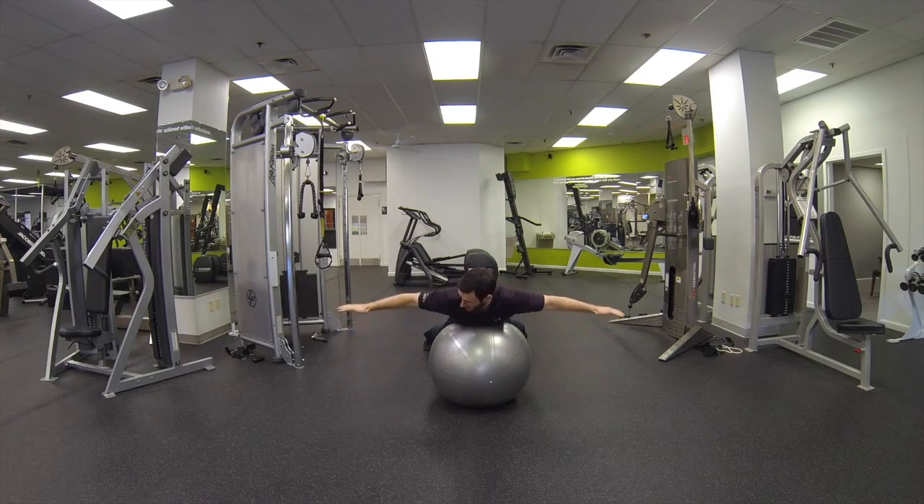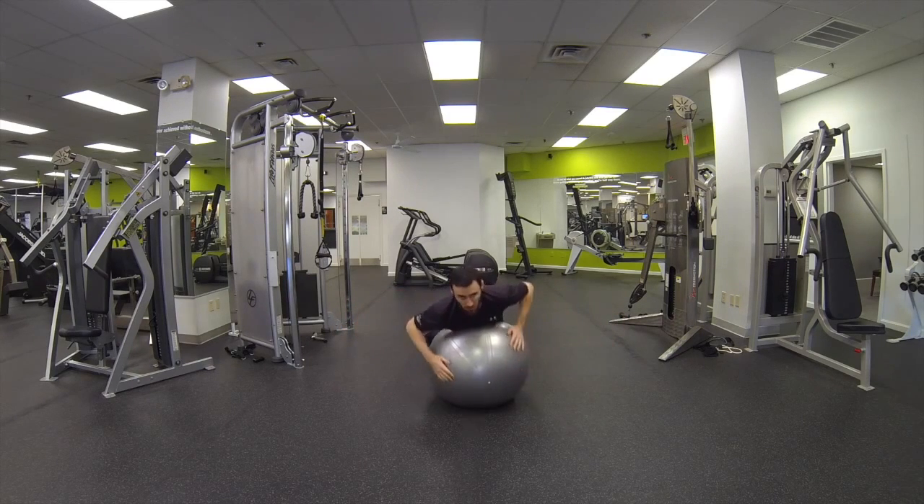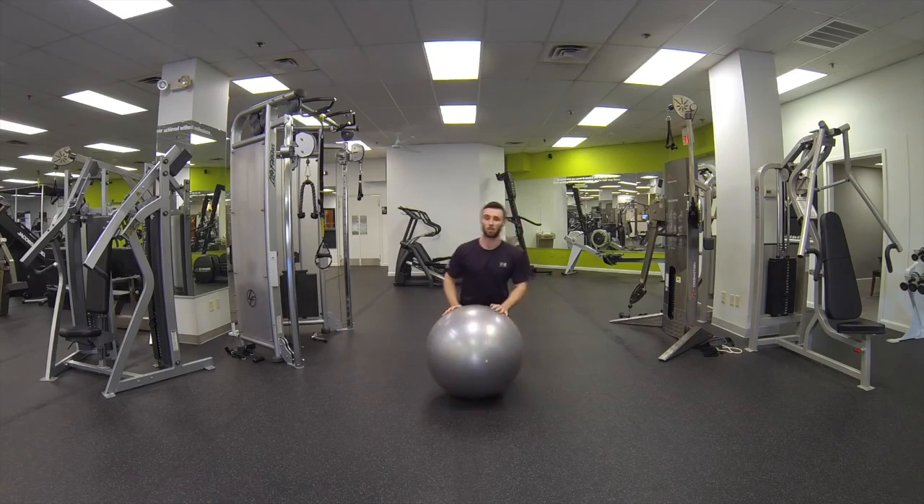Thumbs up first, then going palms down, and then finishing with thumbs down. That exercise is T on Swiss ball.